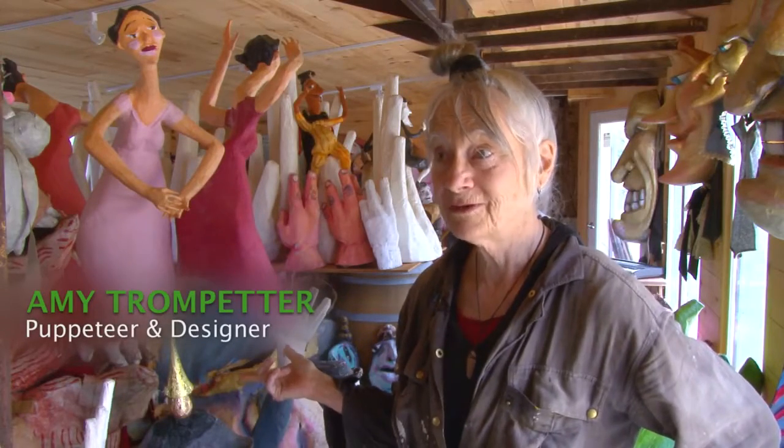Right now we're in my puppet museum in Rosendale. I'm working on the puppets for Fantasque.